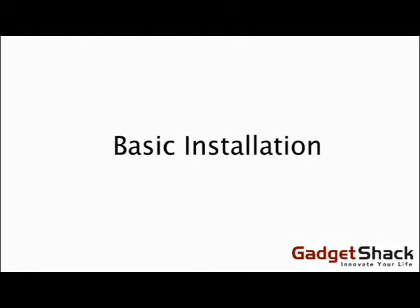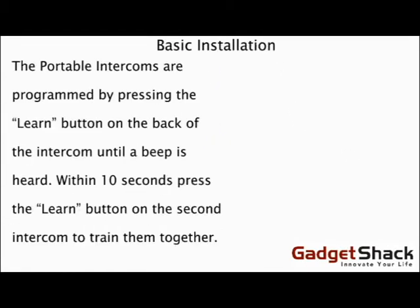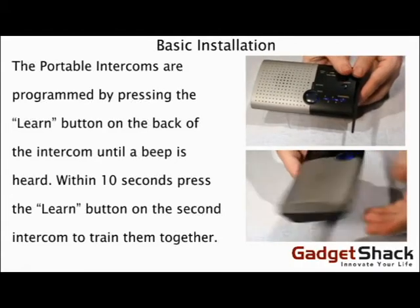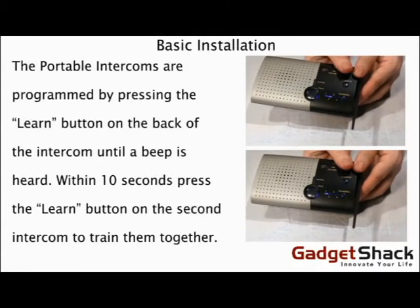Basic Installation: The Portable Intercoms are programmed by pressing the Learn button on the back of the intercom until a beep is heard. Within 10 seconds, press the Learn button on the second intercom to train them together.